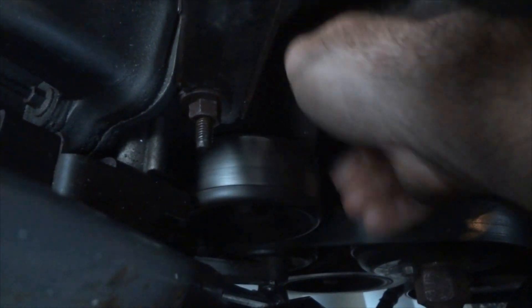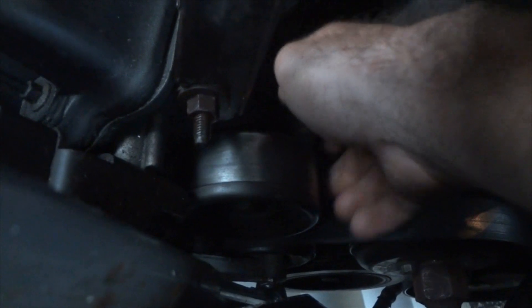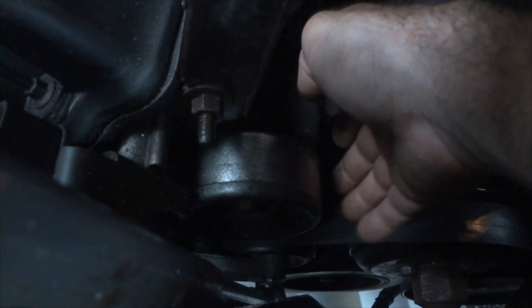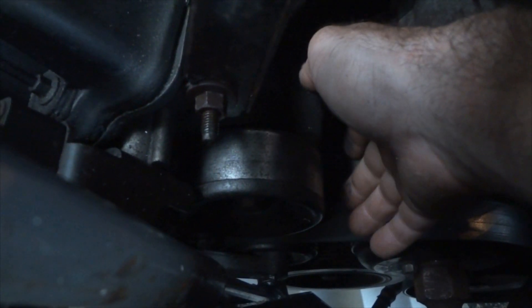Hear that noise? When you spin this, it shouldn't spin that freely, because there's grease in there which slows it down and lubricates it. When the grease wears out and disappears over time, it can spin easy like that. And you hear that noise? No good.